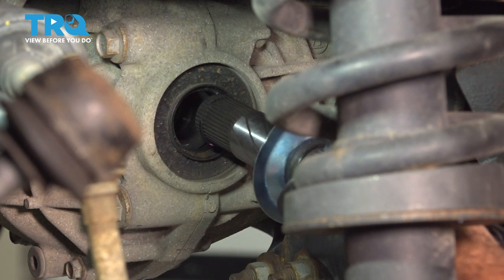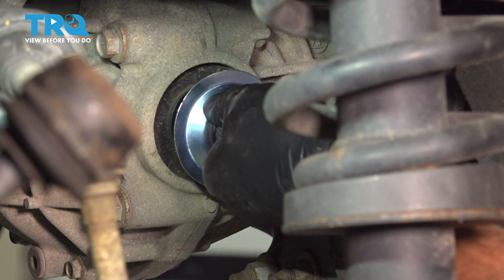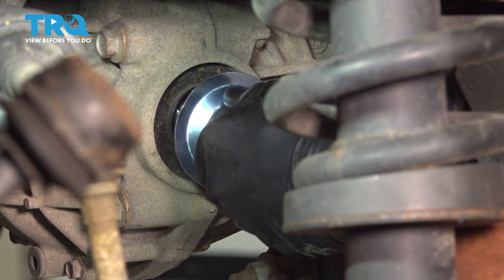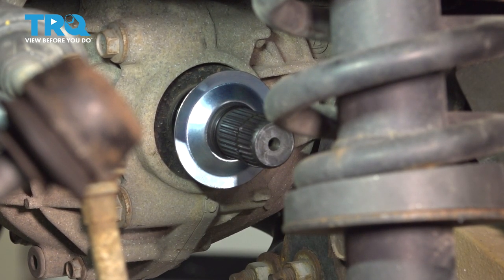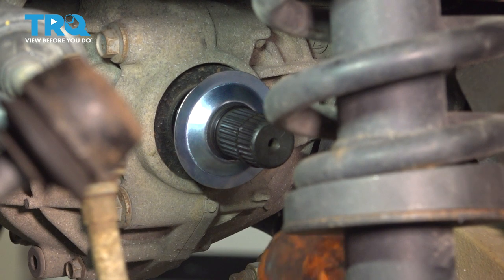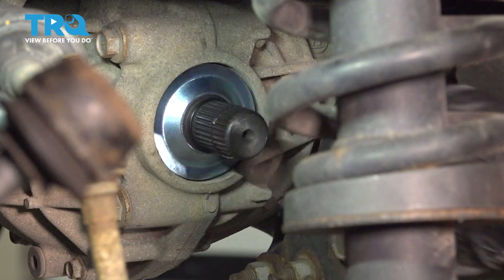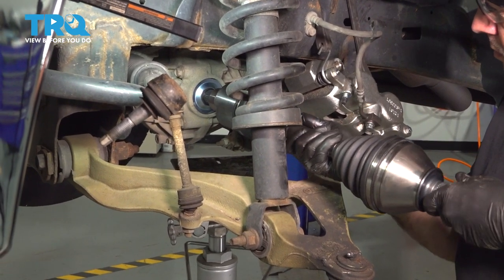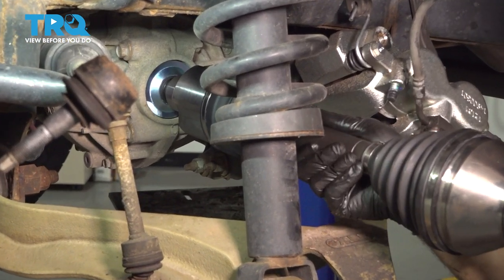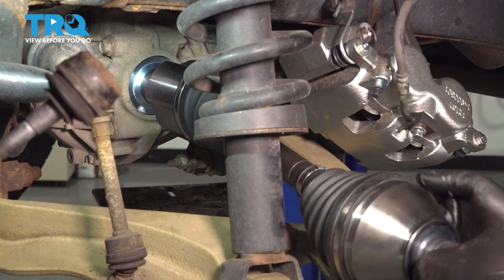I'm going to go ahead and install our stub shaft. Once you get that in there, we're simply going to use our mallet and tap it in — and it'll pop in like so. Then just line up your CV axle, slide it up and on, give it a tap, and it'll shoot right on and lock into place.